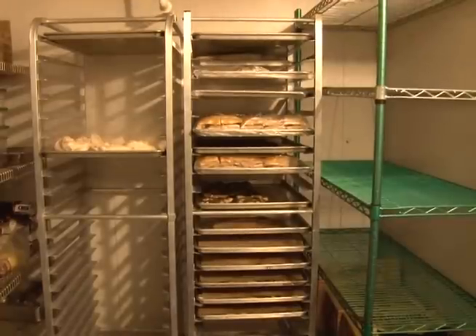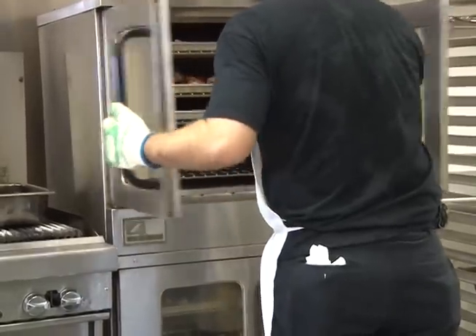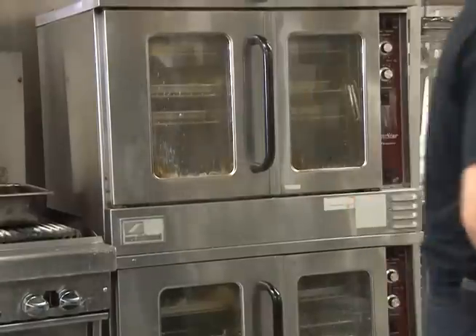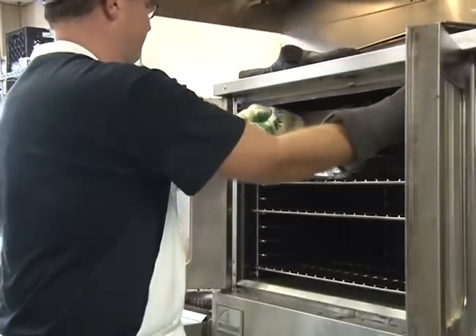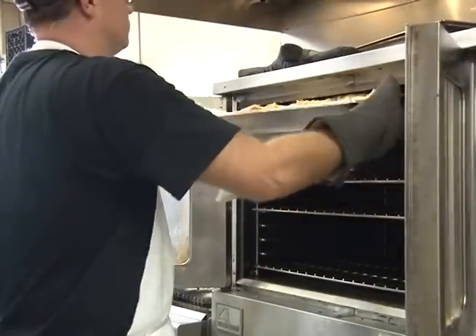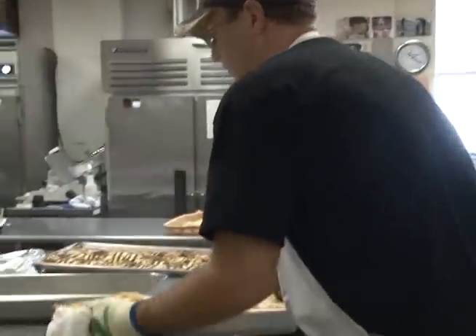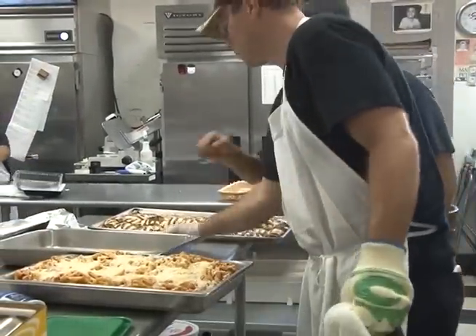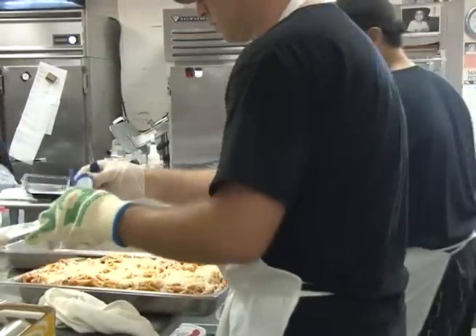Food that is cooked and then cooled may need to be heated again. When you must reheat foods, do it very quickly — within 2 hours to 165 degrees Fahrenheit. The right way to do this is on stove burners, in a microwave oven, convection ovens, or double boilers. Do not use anything that will heat the food slowly, because it takes too long to pass the danger zone. Stir the food to be sure all parts of it are hot, then use your metal stem thermometer to check the temperature. Reheat foods to 165 degrees Fahrenheit.